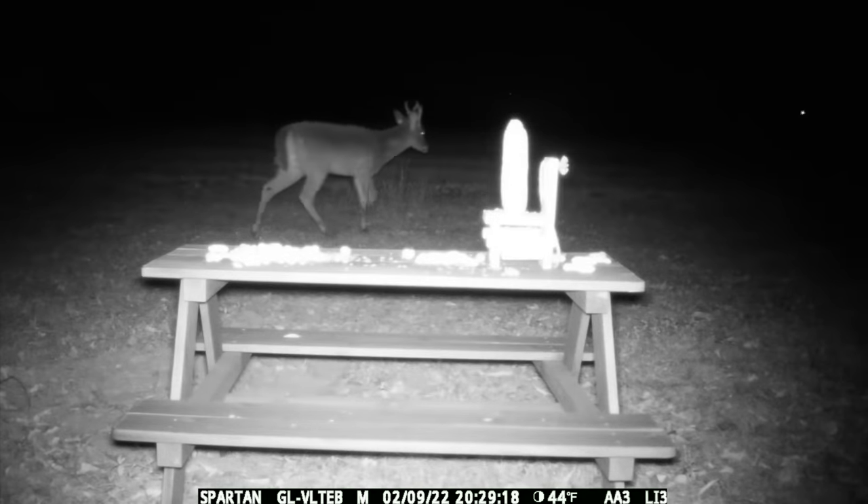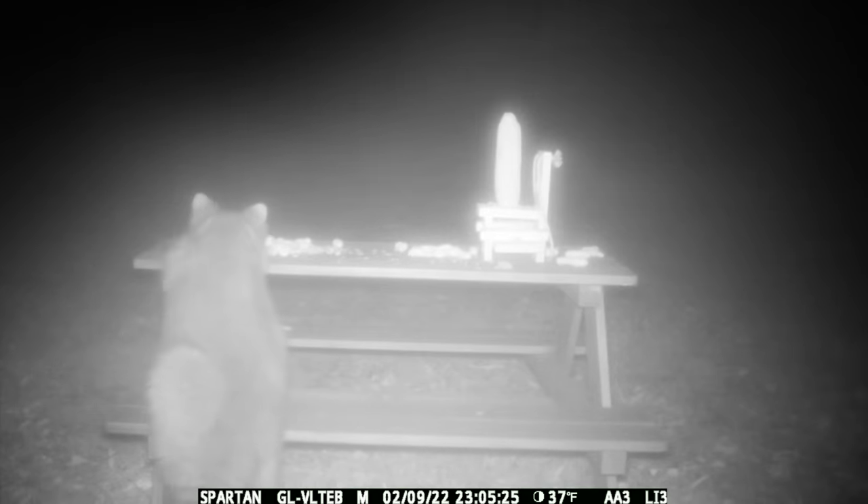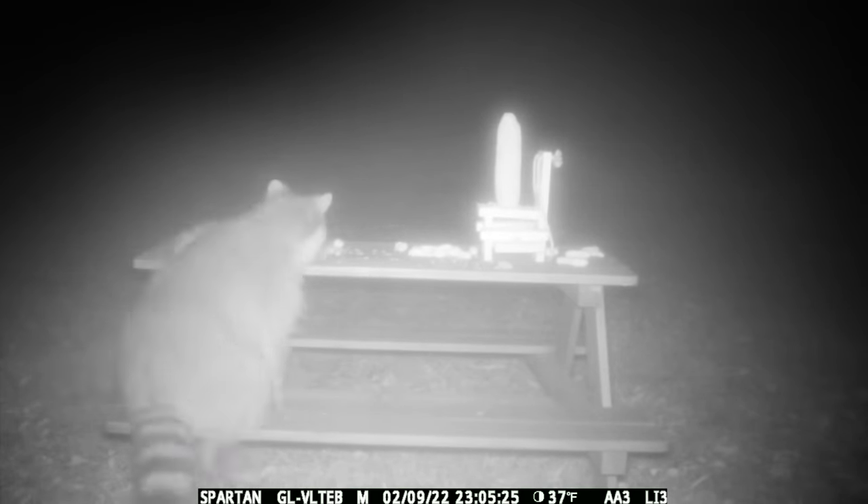It looks like a young buck passed right by and didn't even smell the peanuts. Oh — it looks like a raccoon has found the table. This ought to be interesting.